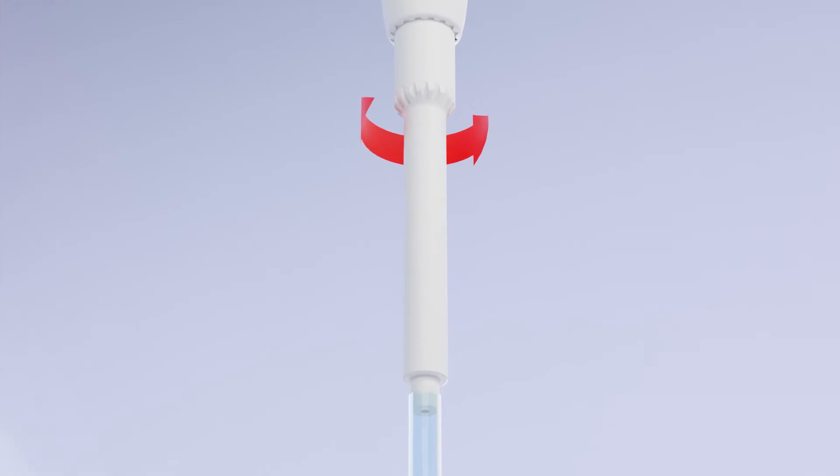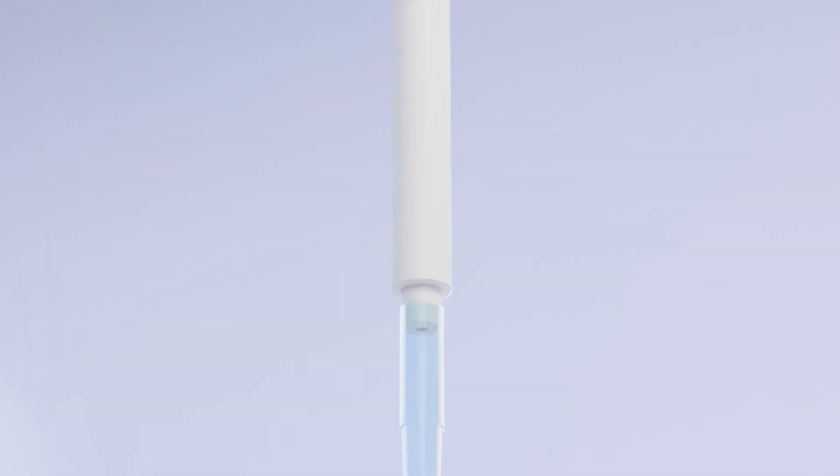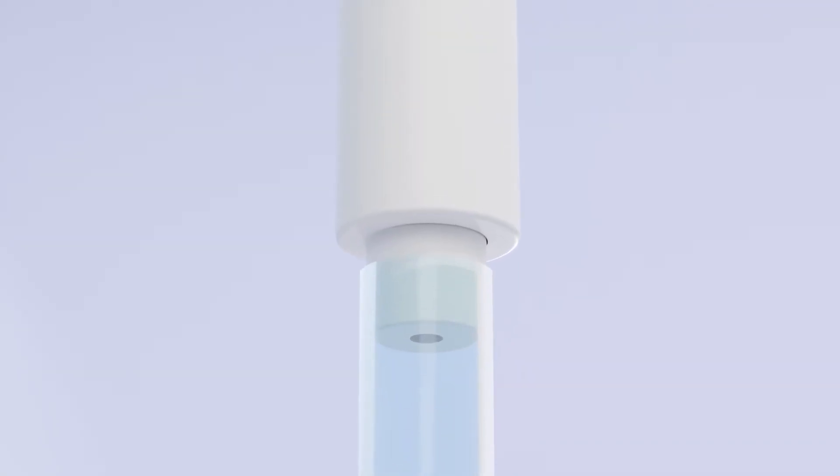Adjust the flexible tip ejection with a single rotation. The Zarpetta M is compatible with a wide range of pipette tips.